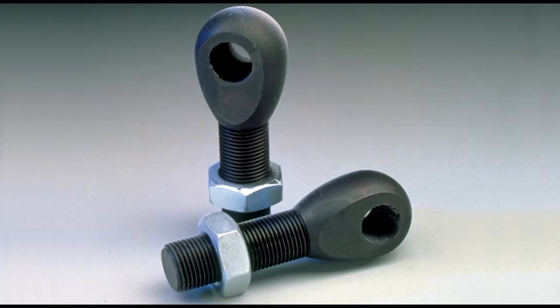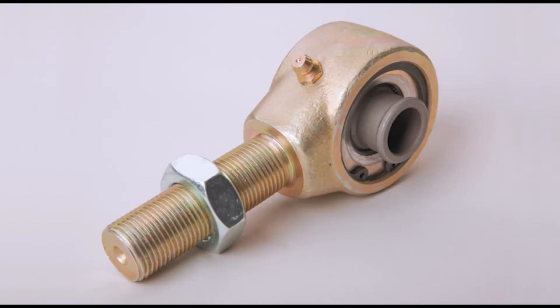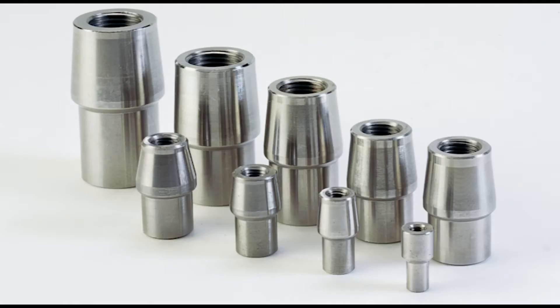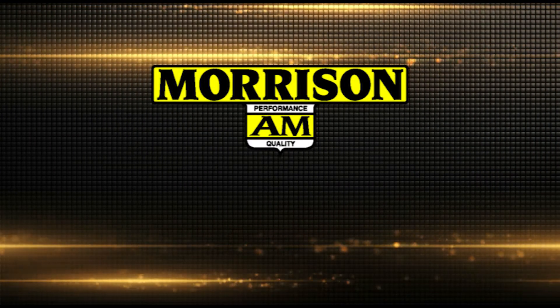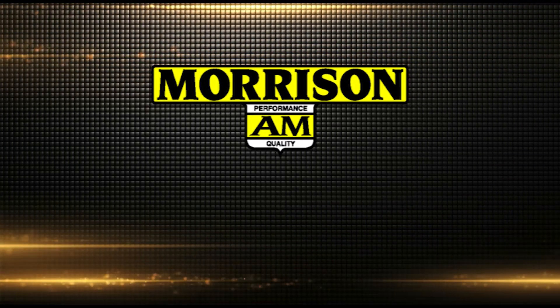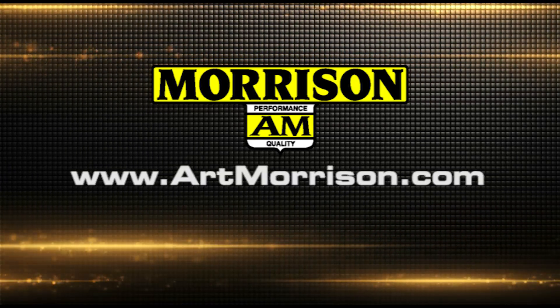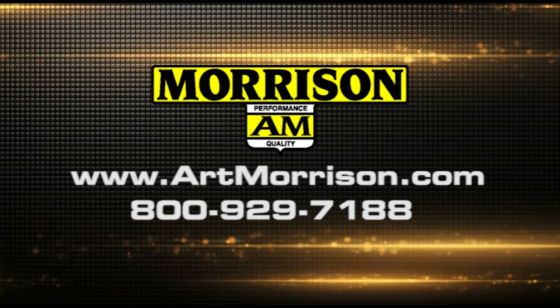Art Morrison Enterprises carries a wide selection of rod ends for suspension applications in sizes from 3/8 of an inch on up, as well as mounting brackets, tube adapters, and clevis ends. The Morrison Tech staff can provide additional information and guide your selection. Visit us online at artmorrison.com or call 1-800-929-7188.